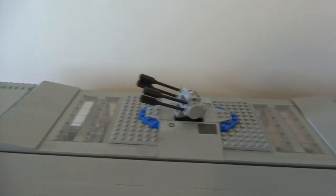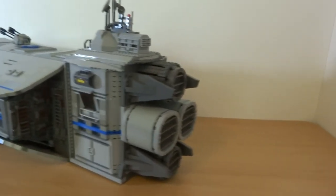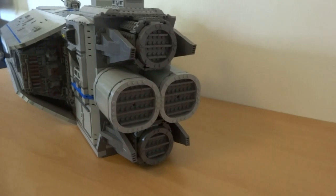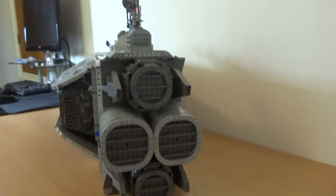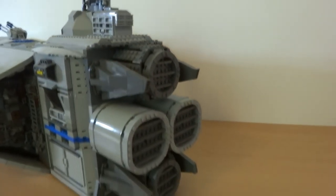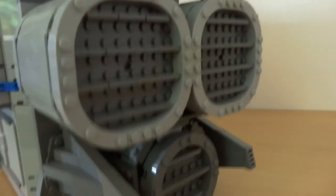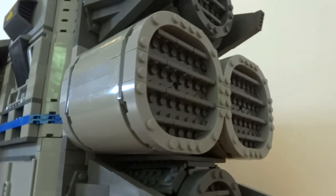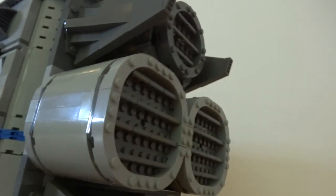Moving around to the back of the mothership, you can see four mighty engines prepared to steer the spaceship in any direction the captain commands. There are dark gray fins and engines to break up the mainly light gray and blue color scheme. Up close, the engines have fins and exhaust flaps for added texture.